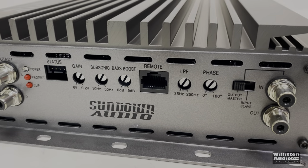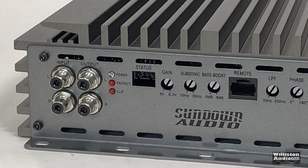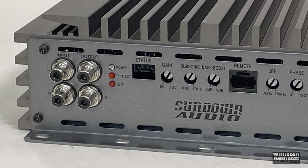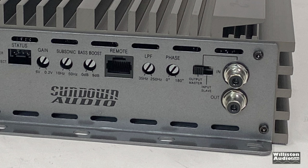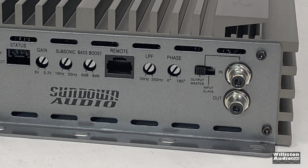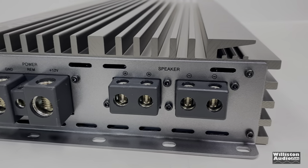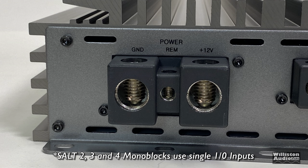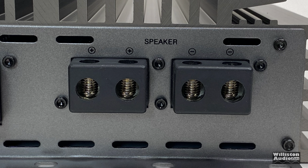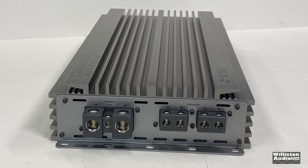On one side of the amp you can see Tiffany-style RCA in and outs, power-protecting clip LEDs, and the status control which is a 4-pin connector. You have gain, subsonic, and bass boost — all metal potentiometers, very high quality. There's a remote bass terminal for your bass cable, low-pass filter, phase, output master or slave, and linkable outputs for bridging amps together. The SALT 4 has just one 1-ohm input, which I really wish it had two of, and dual speaker outputs, though this is a monoblock — around 8-gauge wire on the amp.